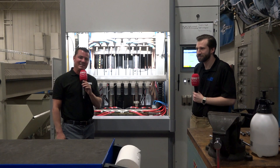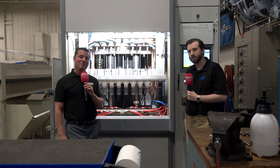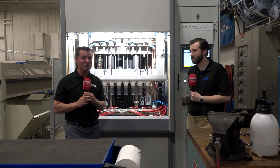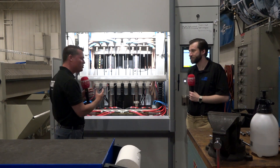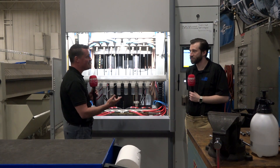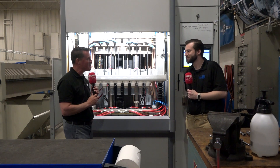Welcome back to MTDCNC. I am standing in front of a machine that is very unique to me and I'm standing beside a guy who is pretty awesome, who's going to share with us how electrochemical machining works and teach me — and hopefully you guys as well — a little bit more about where you can utilize it and the benefits it might bring you in your shop. Simon, how are you today and thank you for being a part of MTD.